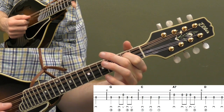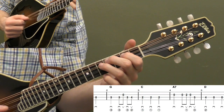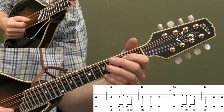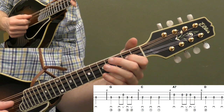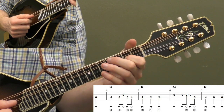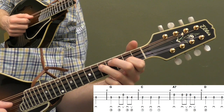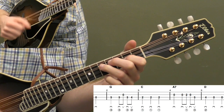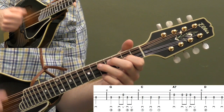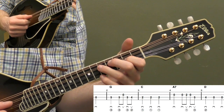Now measure four — open A string, same timing. Open A for beat one, and then a down-up, down-up on open A, second fret on the A, back to the open A, and then an up stroke on the fifth fret of the D string. So you've got down, down, up, down, up — same timing as measure two: one, two, and three, and. Even though we're changing strings, follow that down-up rule.